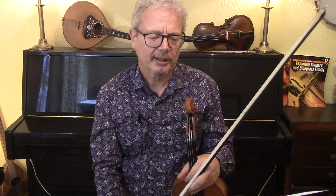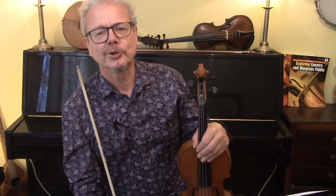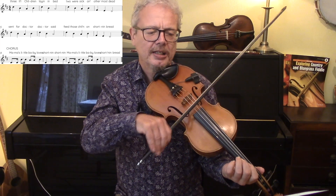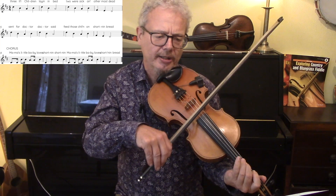Now this has words, and I think it's worth having a go at singing even if you've never tried singing and playing at the same time — this is a good one to do it on. So you've got three little children lying in bed, two of them are poorly and one is almost dead.